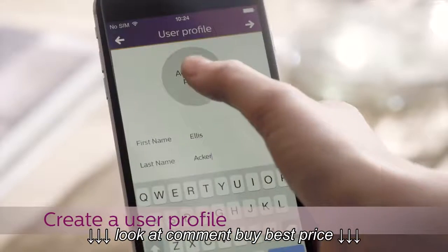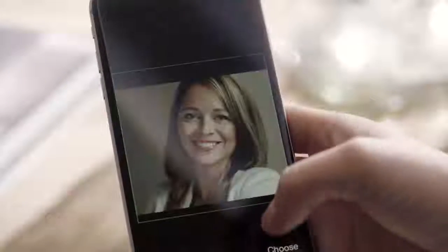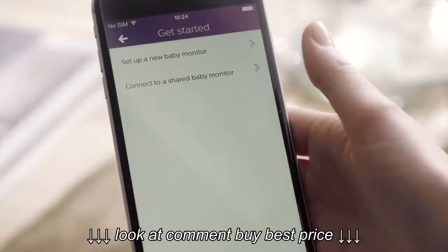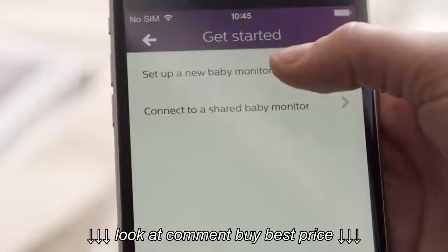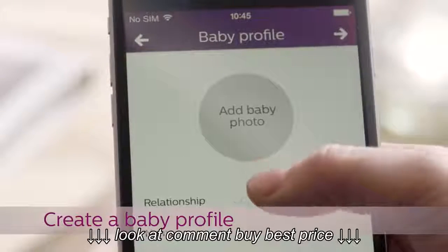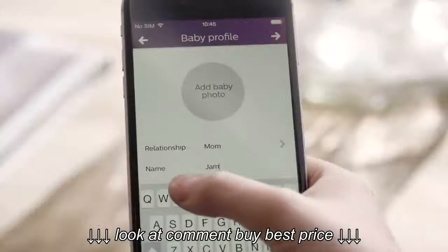Now, create a user profile. This is so that you can be identified by your guest users. Tap on Set Up a New Baby Monitor. If you want, you can also create a profile for your baby.